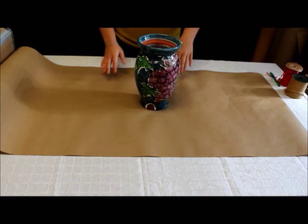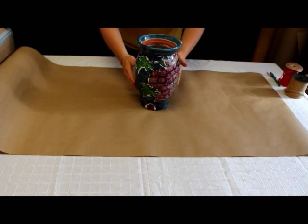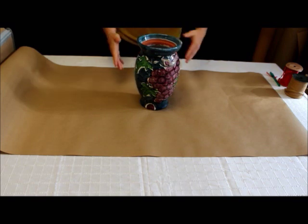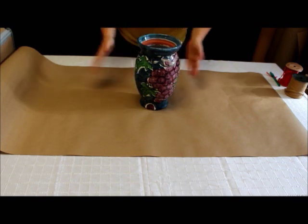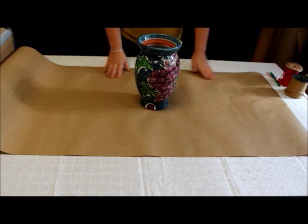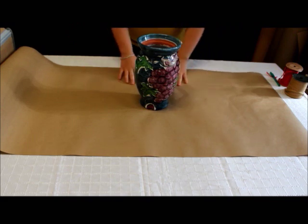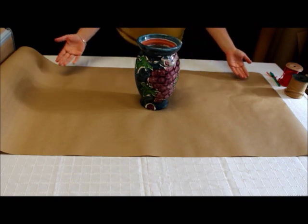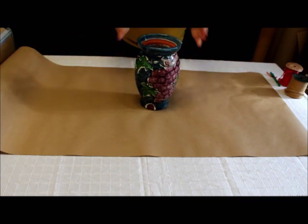The next object we'll be wrapping is a vase. This vase is cylindrical shaped, so you can apply this wrapping style to any similarly cylinder-shaped object. The first thing you need to do is lay out the wrapping paper on a table and figure out the length of paper needed to cover the top of the vase and then secure it with raffia at the top.